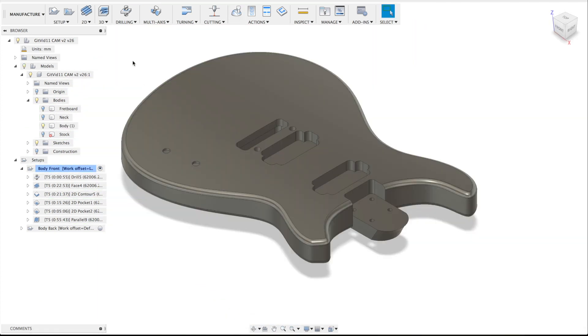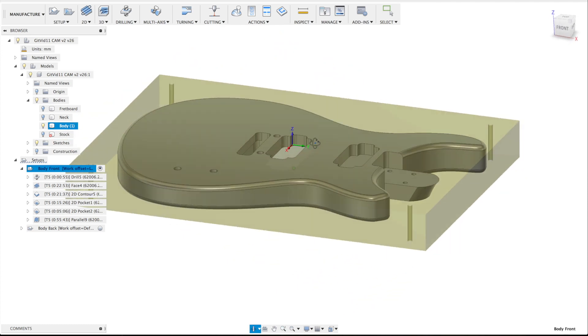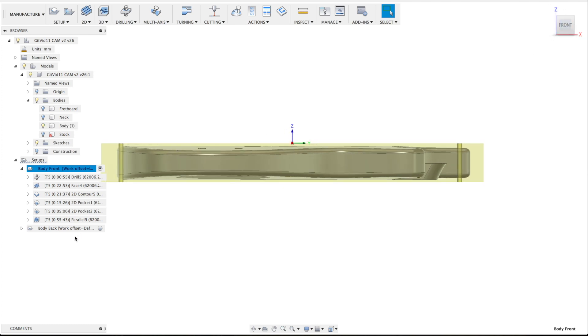Since I'm going to flip the board for processing the back side, it's good to keep in mind the origins. Here are the X, Y, and Z positions, and the zero for the Z-axis is placed at the top of the stock material. Now if I choose the back side, you can see that the position of these origins is still at the middle of the top side of the material, and that way I'm sure that all measurements are taken from the same point throughout the process.